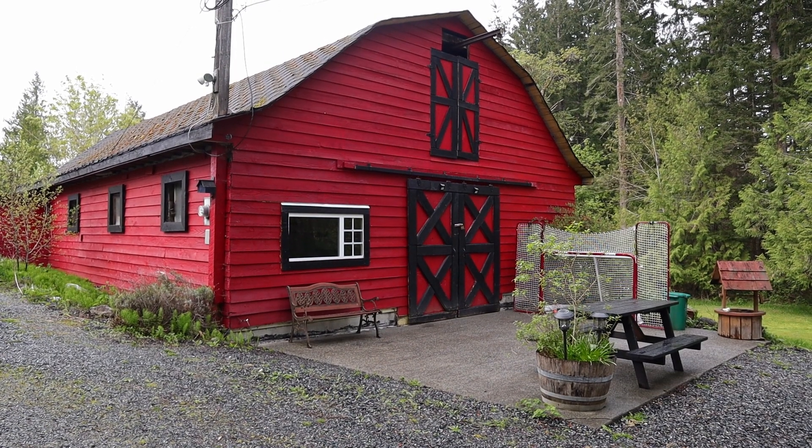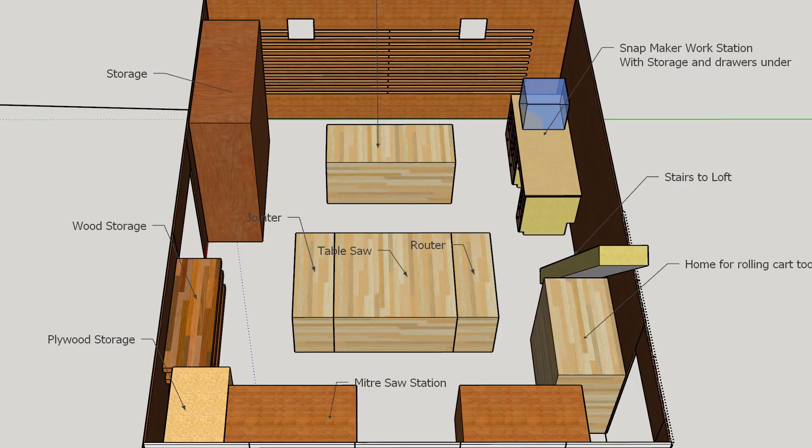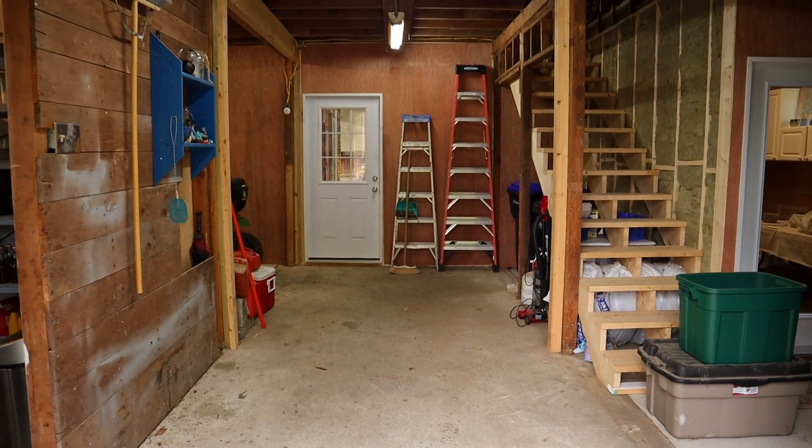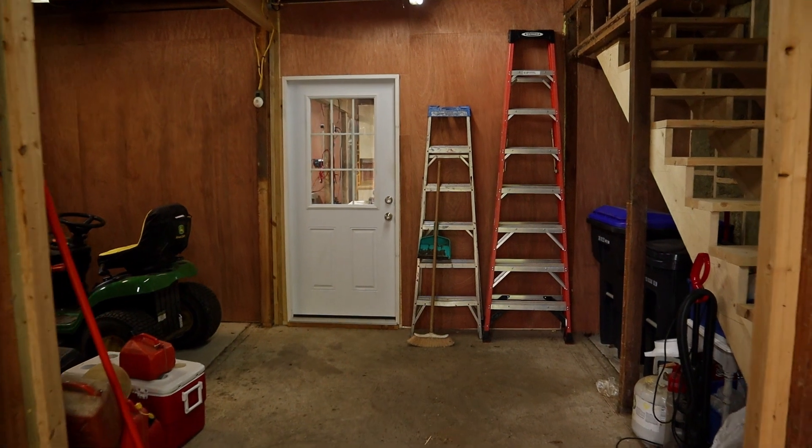This is our barn, and we put a lot of work into this barn in the past few years, including converting half of the bottom floor into a workshop. So today we're going to take a little tour around the shop, and we can even take a look at some of the other major upgrades we've done to the barn this year.